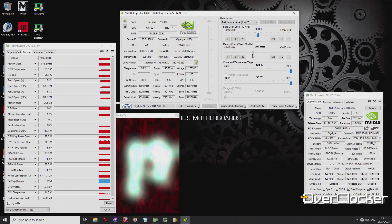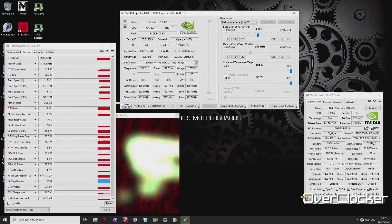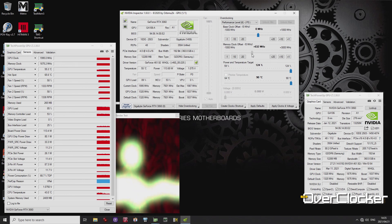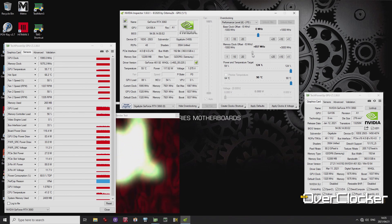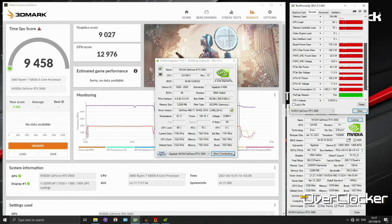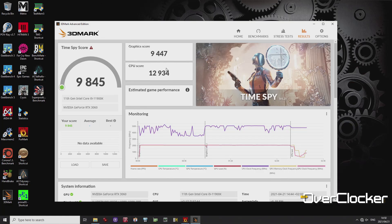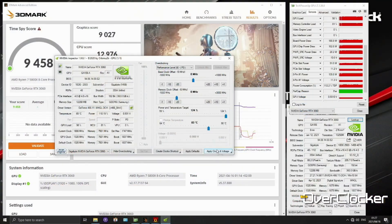You can typically do plus 1000 on the memory — though not every card will hit that; some may do plus 800 only — but there is solid overclocking headroom on the memory side if you want to get into that. This will be very useful if you're considering playing QHD or stretching to ultra-wide QHD. You can see the difference that overclocking makes in the synthetic tests, though in gaming tests it isn't as dramatic. I would actually encourage you to push this graphics card since it sips so little power.